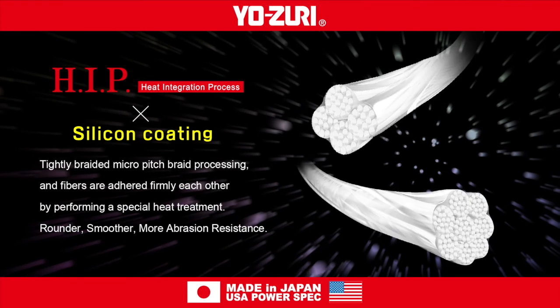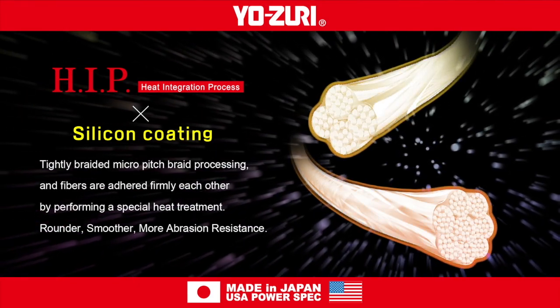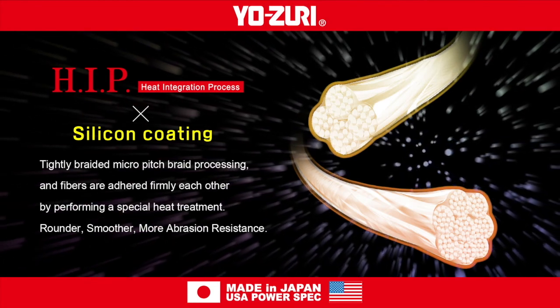The line goes through a heat integration process, which allows the line to come off the reel faster, go through the guides quieter, and ultimately allows you to cast further.